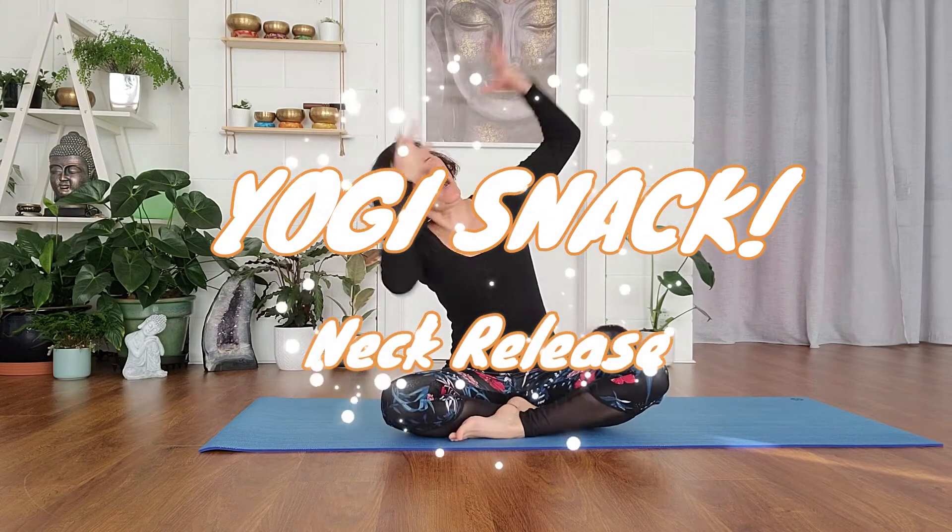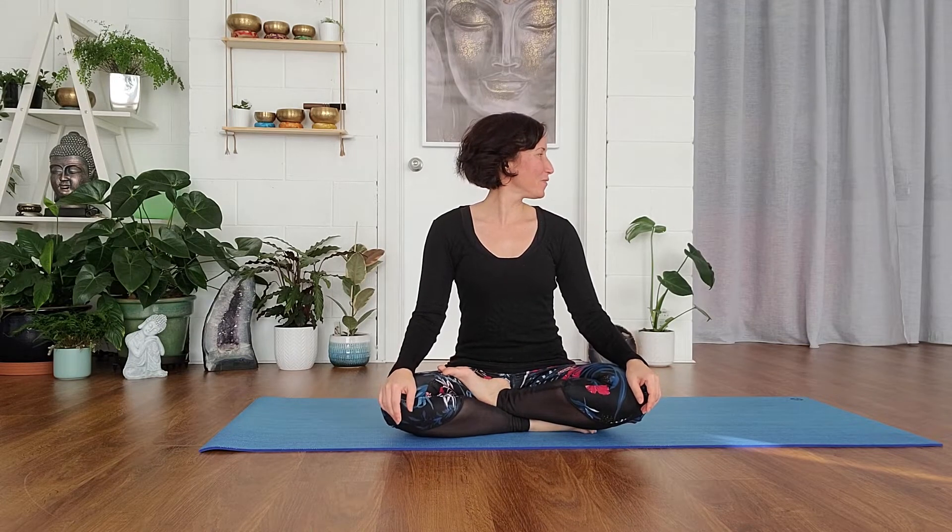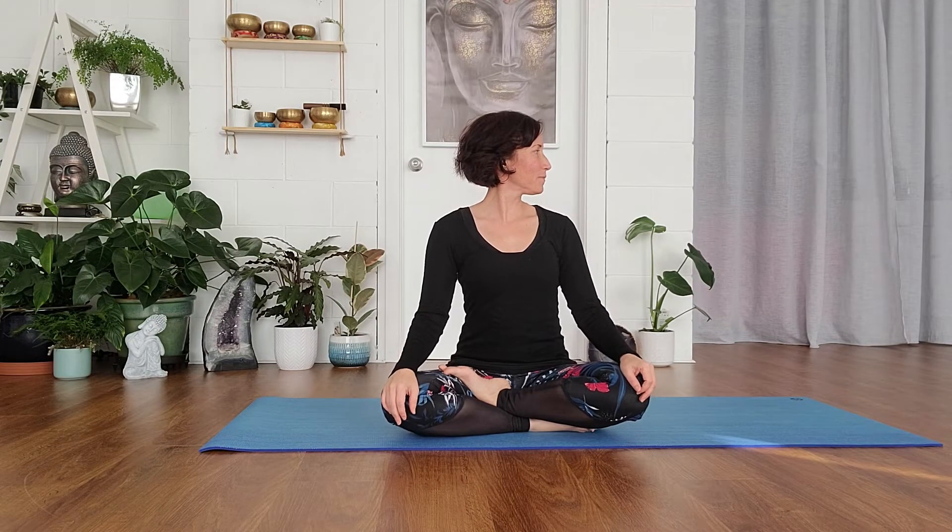I've got a little magic trick to share with you today for your yogi snack — it's just about loosening up tightness in the neck, and it's super easy. First of all, look over your shoulder and see how far you can see. It might be tight; we're not forcing anything, just seeing how far we can look. In this case, I'm looking over my right shoulder.